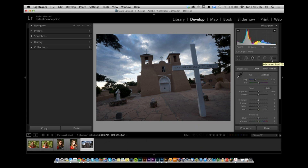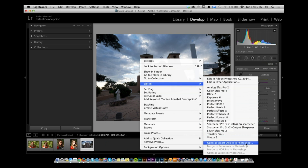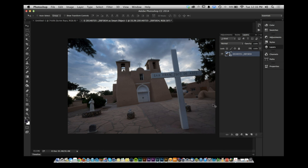It sounds weird, but it's actually very easy. Inside Lightroom, right-click, go to Edit In, and choose Open as Smart Object in Photoshop. This takes the one file and opens it in Photoshop as a smart object.